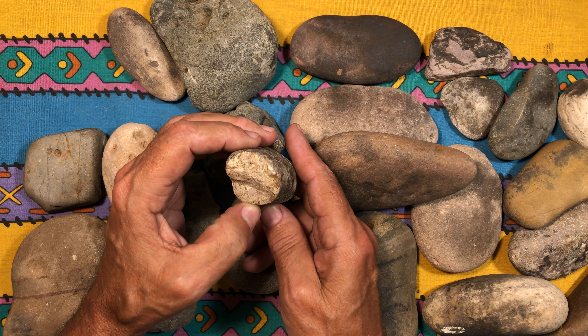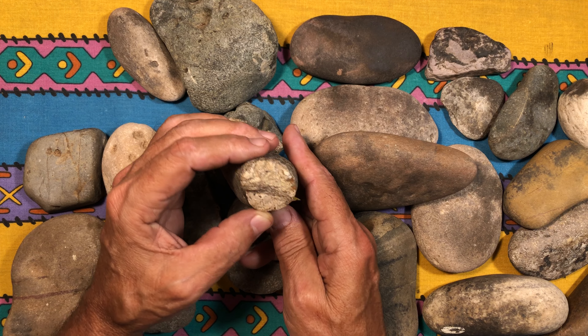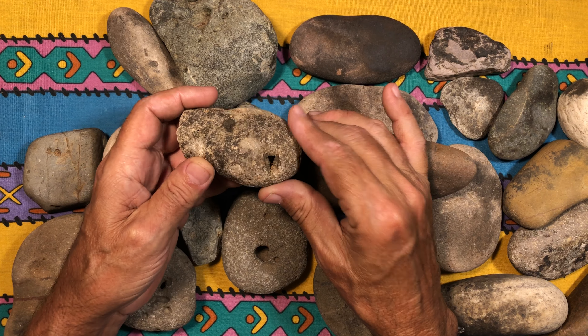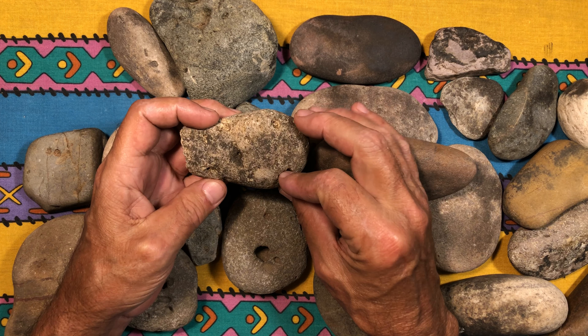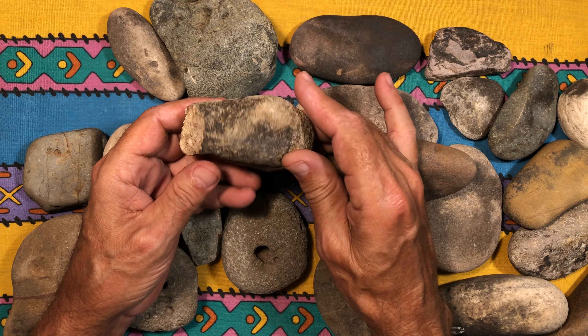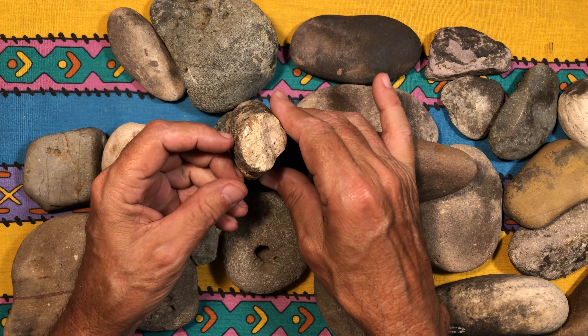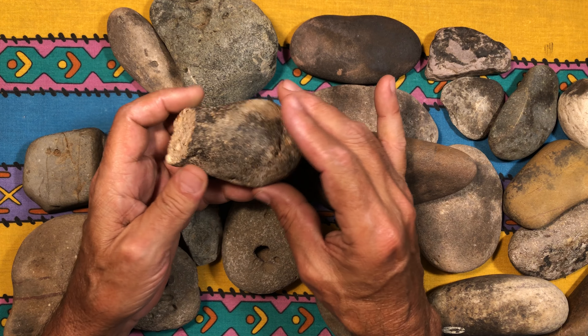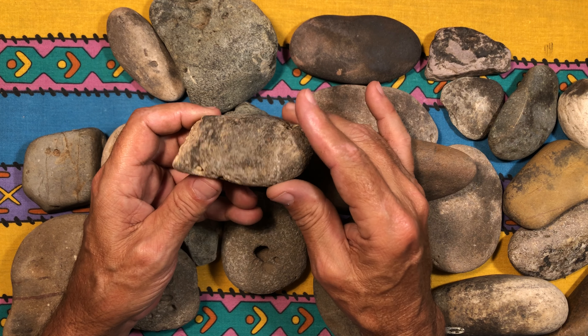Hello everyone and welcome to my channel. I have more Indian Native American fire starter rocks on this side and heating rocks on this side. I have so many of them that it takes me a while to go through and find these artifacts to show you.